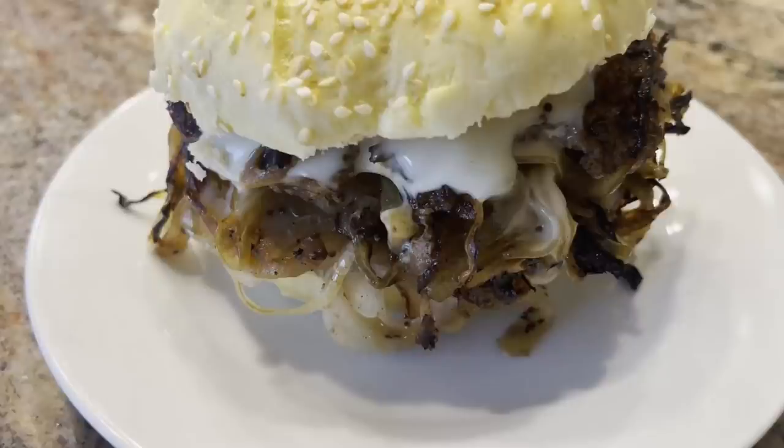Tonight for dinner we're having a depression era cheeseburger. The Oklahoma onion burger was invented in the 1920s and gained popularity during the depression. It's somewhat of an ugly duckling — not much to look at. Made of onions, meat, cheese, and a bun. It's humble, simple, and has a cult-like following to this day.